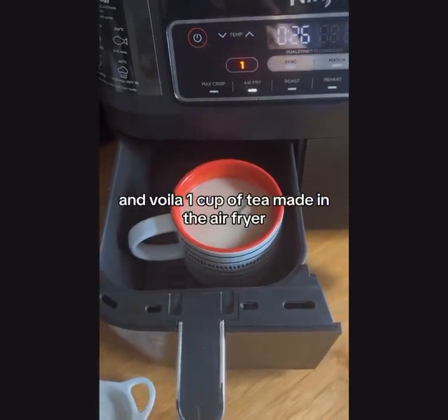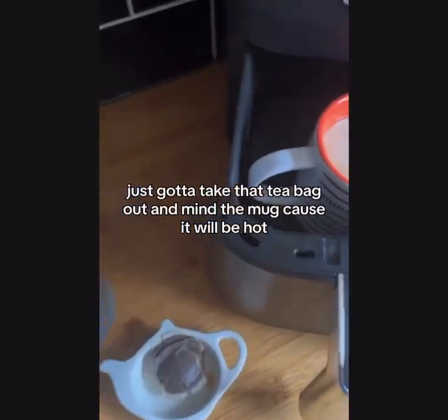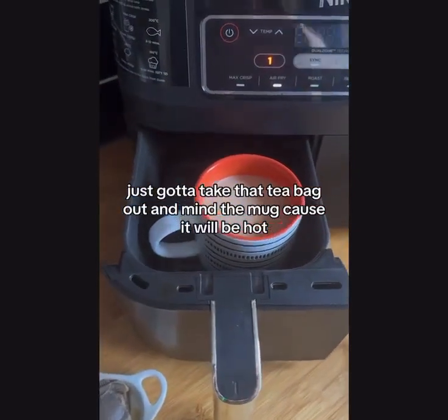And voila — one cup of tea made in the air fryer! Just gotta take that tea bag out, and mind the mug because it will be hot. Voila!